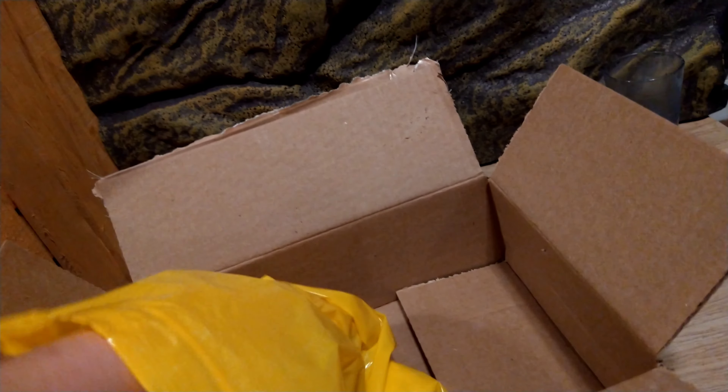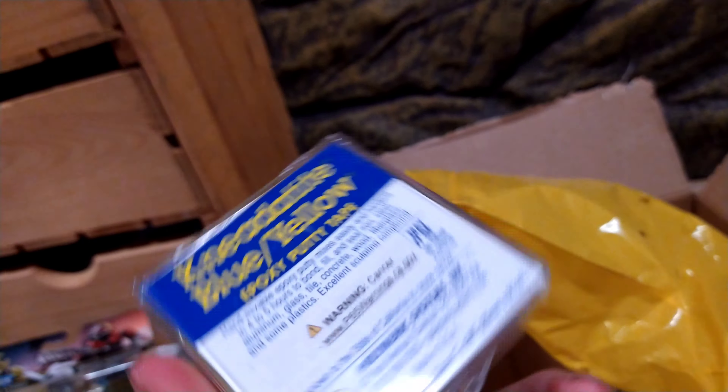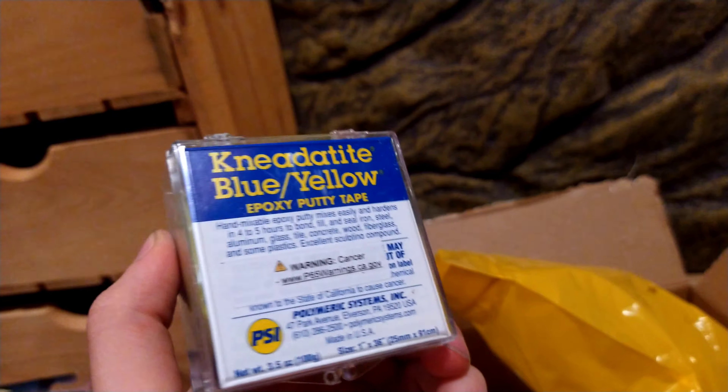Also in this bag I got something to help me make customs — if I can get it open. I have this epoxy putty stuff, which is going to really help me make customs that need curved or spherical parts.